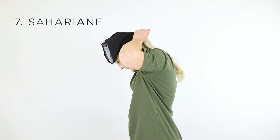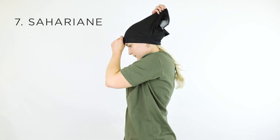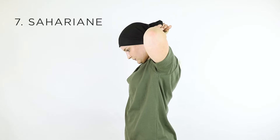To wear it as a saharian, turn it inside out and lay it flat over your head. Make sure the openings are faced towards the front and back. Place your hand over your head and inside the tube, then pull the top layer down with your other hand.